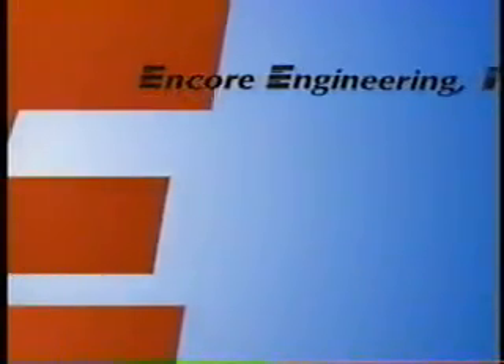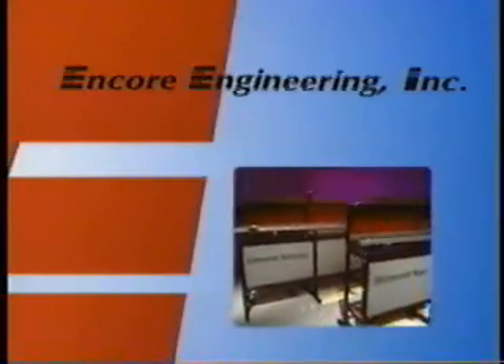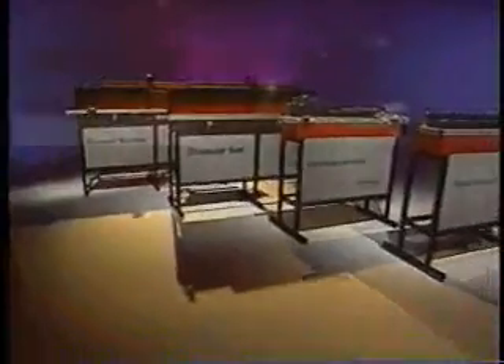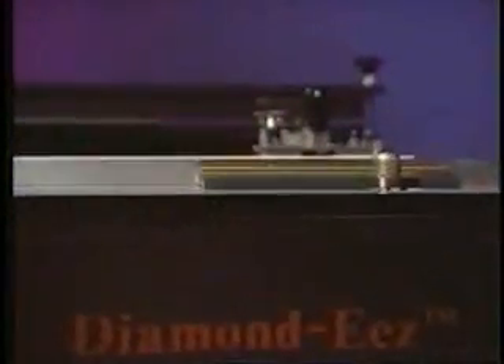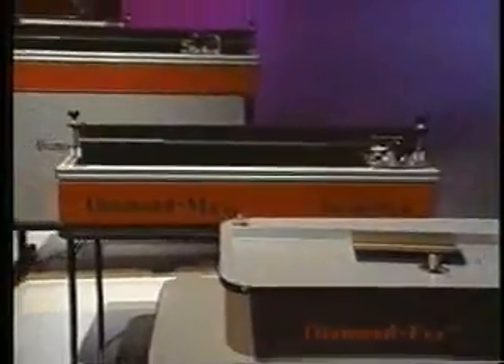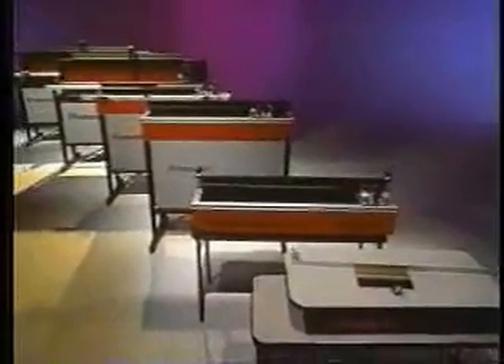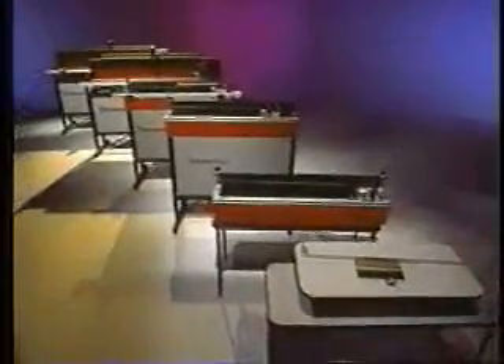Encore Engineering, the premier manufacturer of high-quality, efficient squeegee sharpening equipment, is proud to present a wide selection of cost-effective solutions to your sharpening needs. You are invited to compare the superior squeegee edge quality, ease of use, machine construction, and price of our sharpeners with any of our competitors. You will quickly see why Encore Engineering is leading the screen printing industry in squeegee sharpening technology.